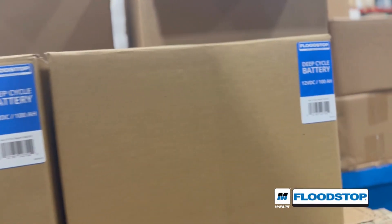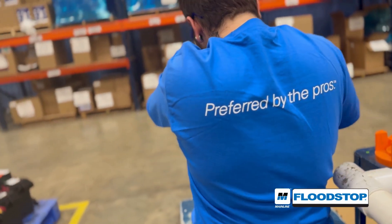Mainline Flood Stop Pumps — more quality innovations from Mainline. Mainline, preferred by the pros.